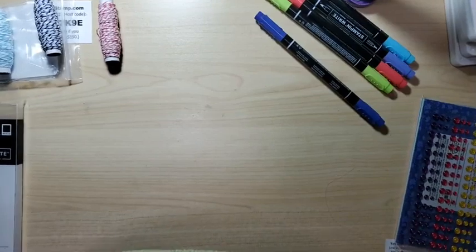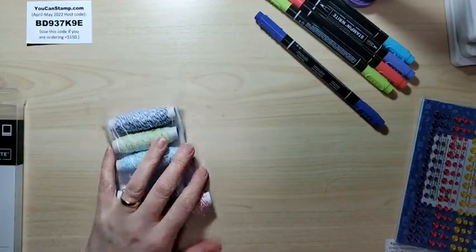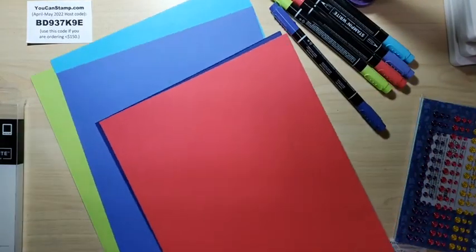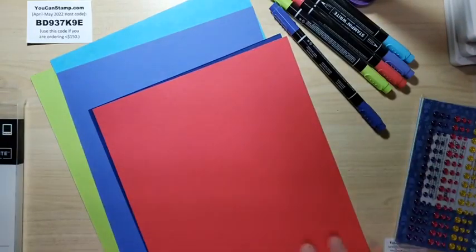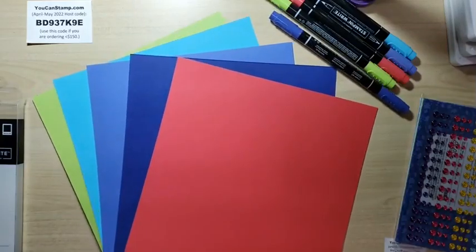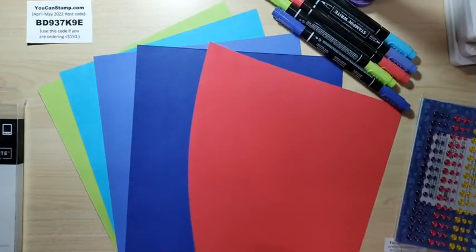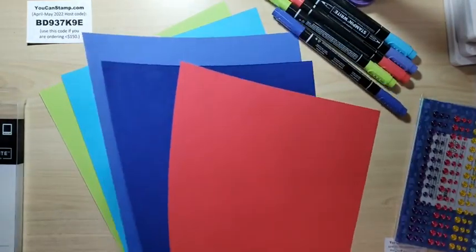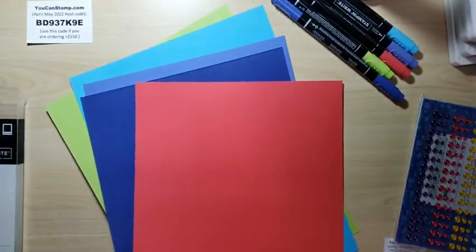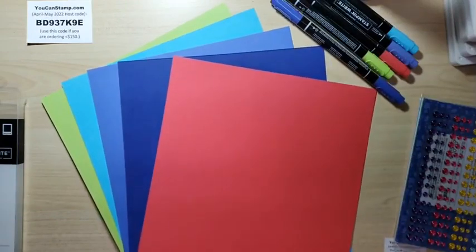All right, we got some really neat things. First of all, the paper — these are the colors in the catalog and I decided to focus on the colors today. We're going to have these for two years. This is the Sweet Sorbet, Starry Sky, Orchid Oasis, Tahitian Tide, and Parakeet Party. They're nice bright colors — I think my mom's going to like these. She always likes bright colors.